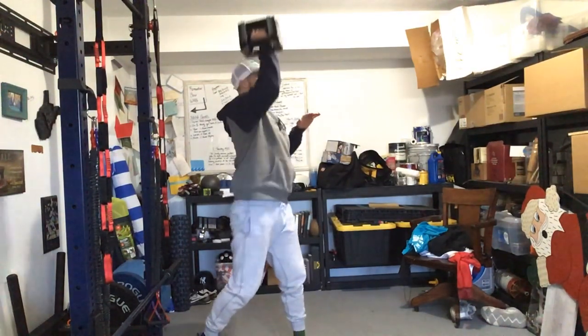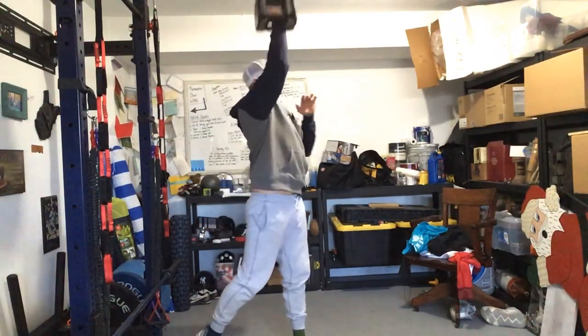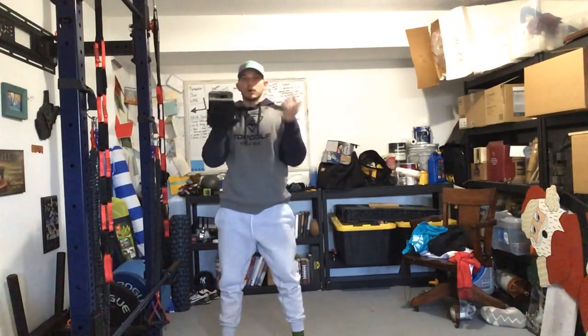...turn this foot and punch. Again: squat, turn, and punch. We would do both sides.